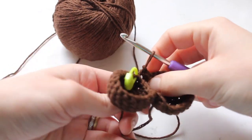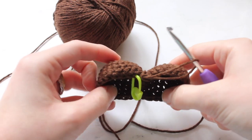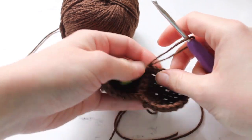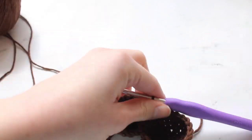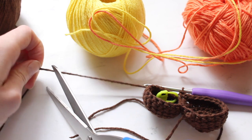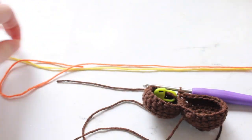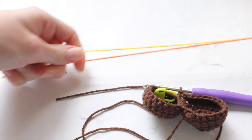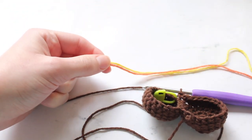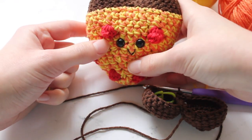Once you have single crocheted completely around this piece with 35 stitches, you will now have these two bumps — this is the crust of the pizza heart. After completing this round of 35 stitches, this is the last round we will be using the brown yarn. Now we will switch to the orange and yellow yarns. Go ahead and snip off the brown yarn. This Mary Maxim DK weight yarn — yarn weight 3 — is used with two strands held together to create the effect of the cheese as you see on the final little heart.